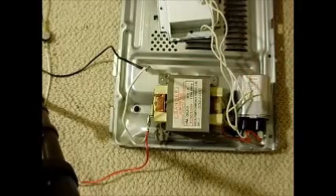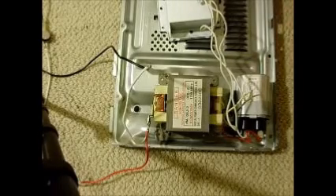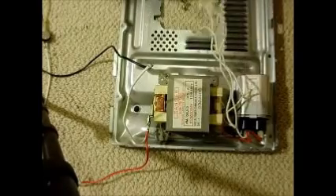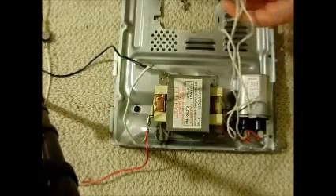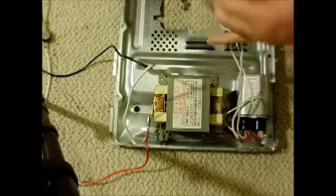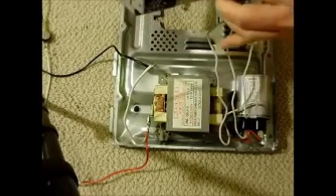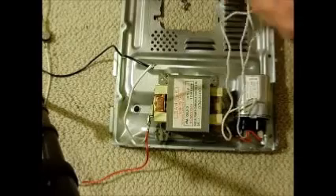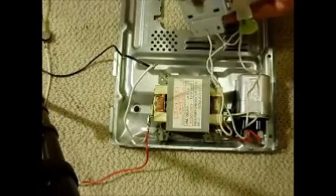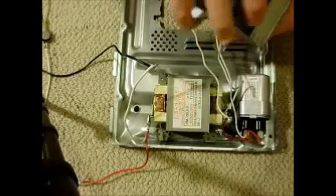Do not try this yourself — 2,100 volts on that capacitor could kill you. I have about 30 years of experience, but you could get killed doing this, so don't do it. This tube requires 2,100 volts, and it has a little plug — you plug it in like so. There are also magnets inside.